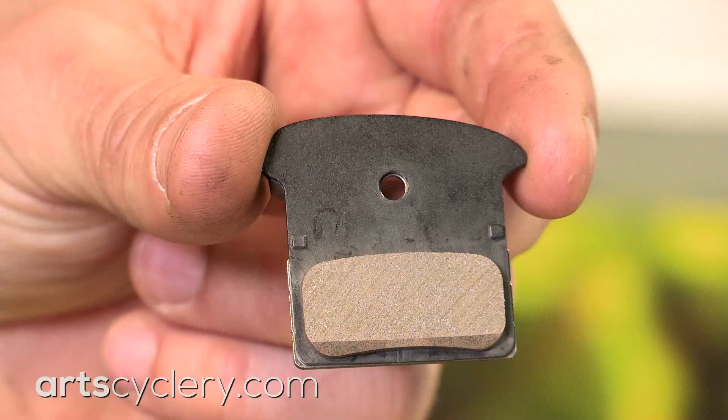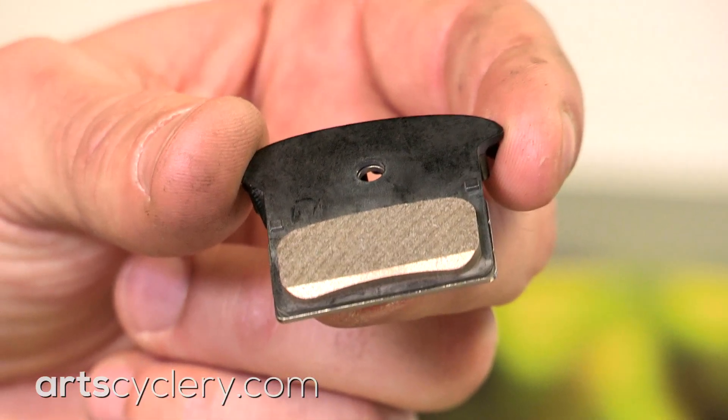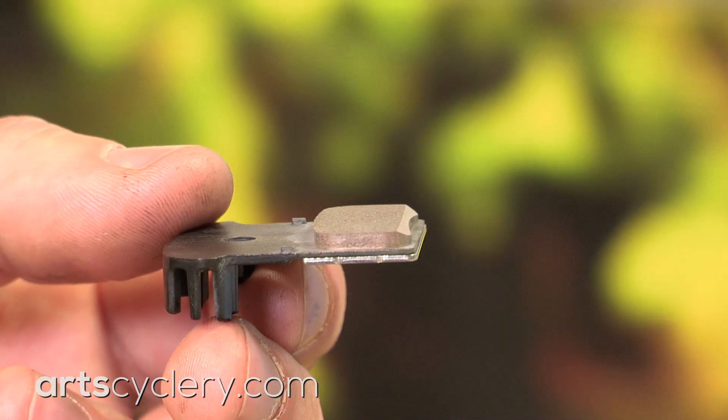Now that we've covered the basics, it's time to address the elephant in the room — the hardest part is always getting the rotor into the caliper. But I have a fix for that too. I've seen some Shimano disc brake sets ship with installed pads chamfered along the bottom edge. This chamfer helps to guide the rotor into the caliper.